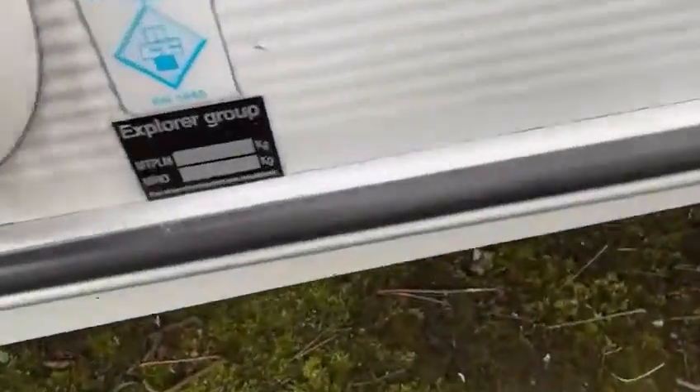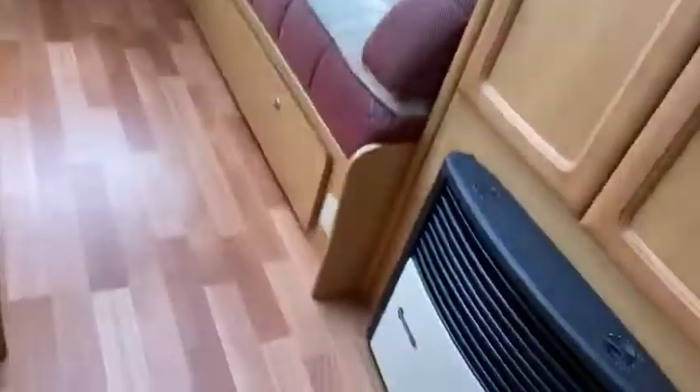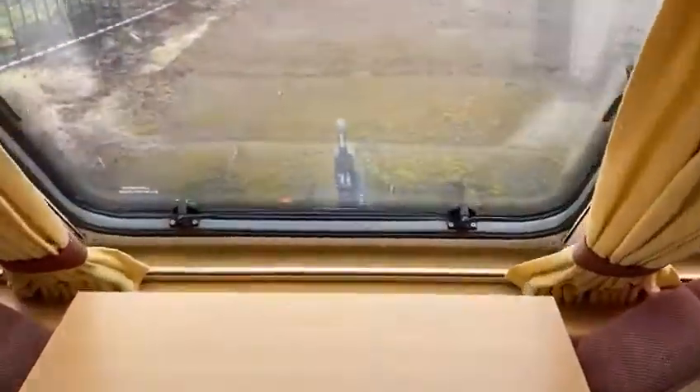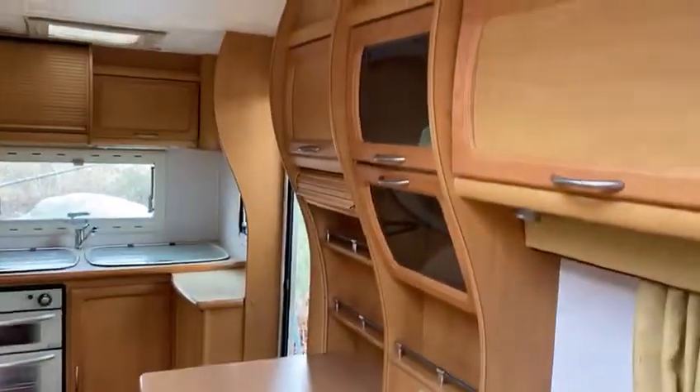This caravan weighs 1,102 kilos and 1,275 fully loaded. Just jump inside — you can see it's a nice clean van. We've obviously got the carpets up so it's a bit rough at the moment. It's the L-shaped kitchen at the back this one, with a cocktail cabinet there.